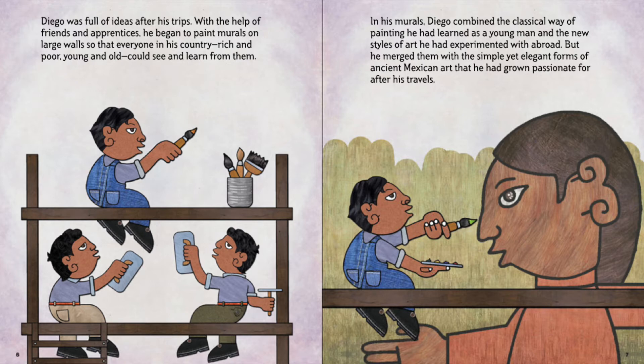In his murals, Diego combined the classical way of painting he had learned as a young man and the new styles of art he had experimented with abroad. But he merged them with a simple yet elegant form of ancient Mexican art that he had grown passionate for after his travels.